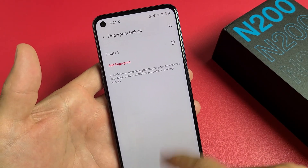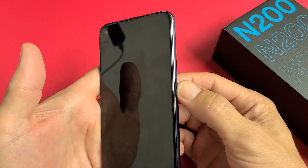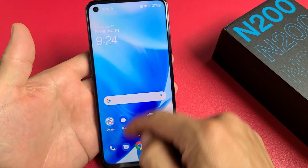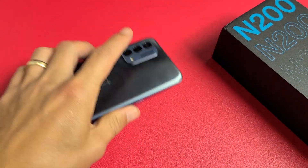There you go. Now if I lock my phone and want to get in, just put my thumb on there to unlock it. Pretty simple. Good luck!